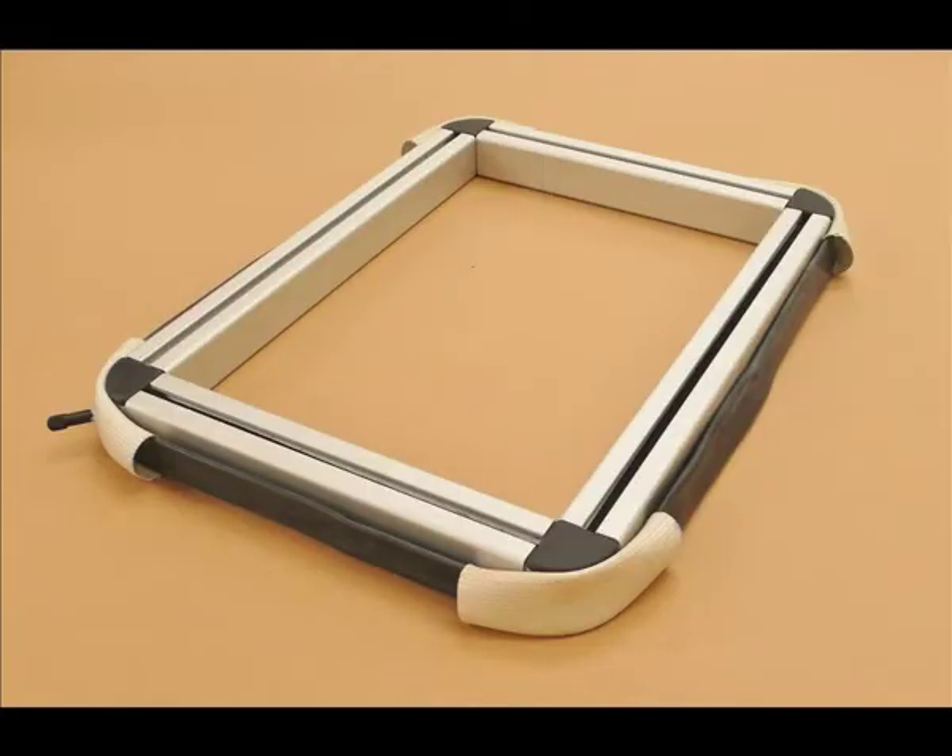The Quick Stretch System is the easiest, fastest way of stretching printing fabrics for screen preparation. It uses no clamps or adhesives and gives perfectly stretched fabric in less than five minutes.